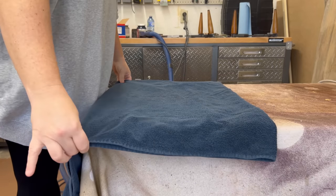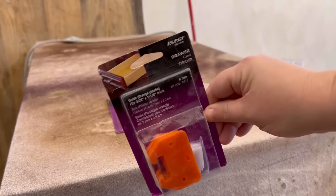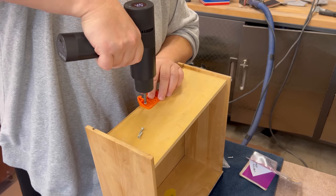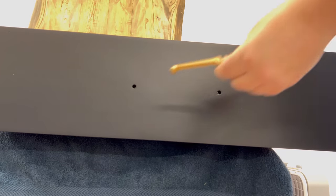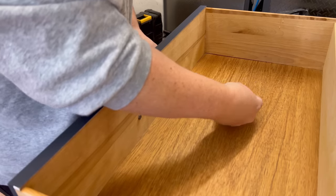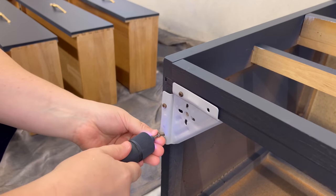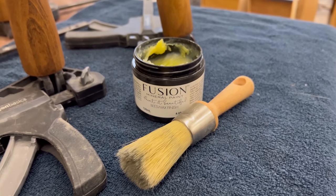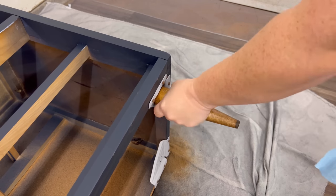The next morning I laid out a clean towel so that I could put my freshly painted drawer fronts down and attach all of the new nylon guides, then screwed all of the handles back in place. After reattaching the cleaned up brackets to the bottom I sealed the legs with some furniture wax and screwed them back into place as well.